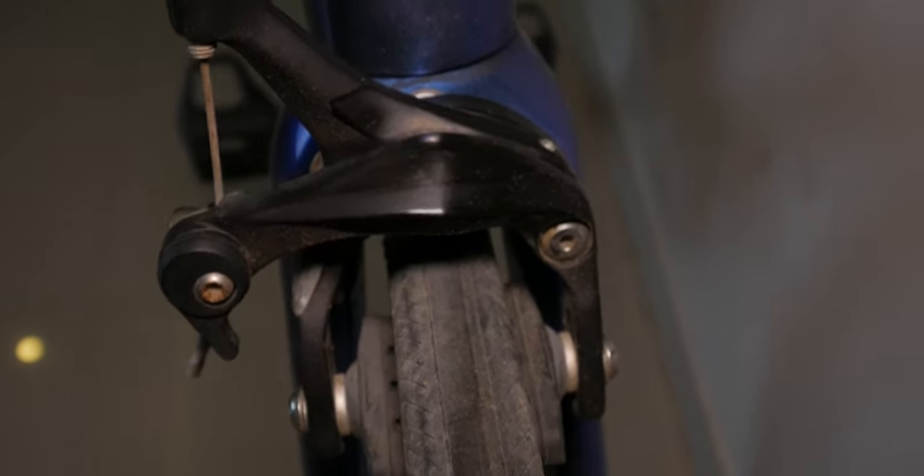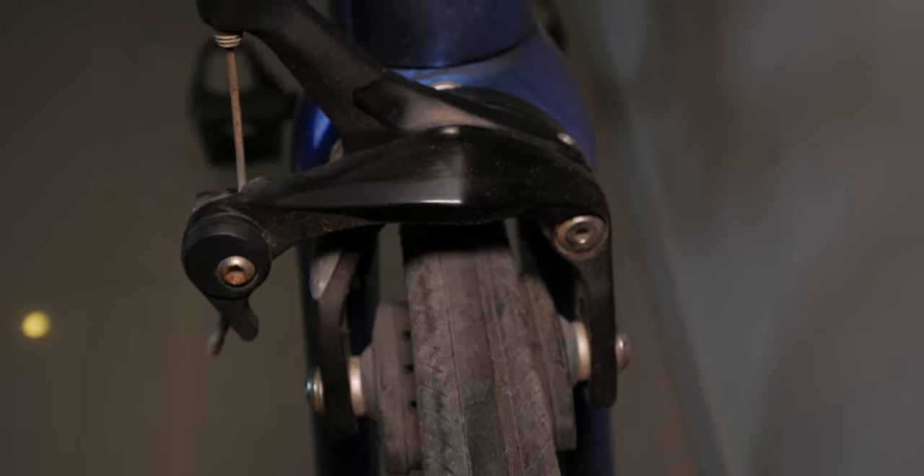The brakes are Tektro — I think the model number is B177. They're fine, tactile, and work well in both rain and dry weather. I'm a fan of rim brakes, and so far these have been good.